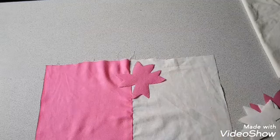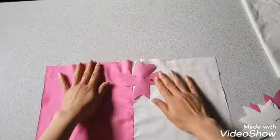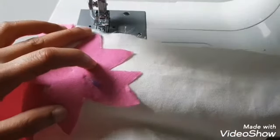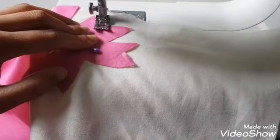In the middle of the cushion cover, attach a pin in the middle to secure the flower. Then start attaching the flower by doing a zigzag stitch all around the edges.